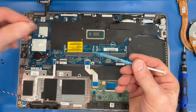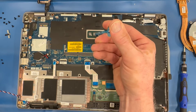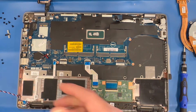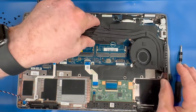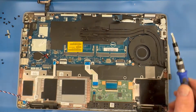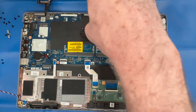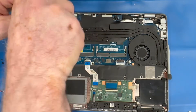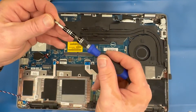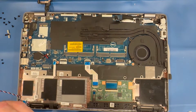Apply thermal grease to the processor. Do not apply too much thermal grease. Replace the heat sink fan assembly and make sure to use the numbering guide to put the screws in order. Then replace the two screws on your fan.